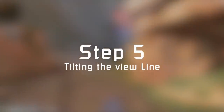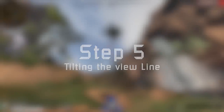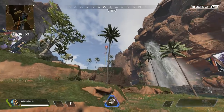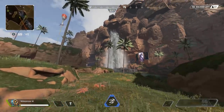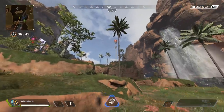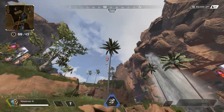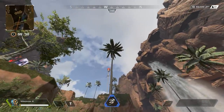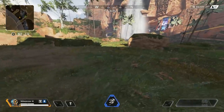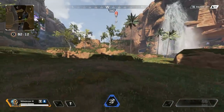For step number five we will start to manipulate our view input. For now we are only moving our view from left to right, but to get even more out of the grapple you need to break off from that horizontal view line. We will start by only tilting the view line — the view inputs are still on a straight line, the line is just tilted. Generally speaking, the higher up your grapple point is, the stronger you can tilt your view line. Same procedure as last step: train and get comfortable. You can also include some drive practices to get used to the inputs.